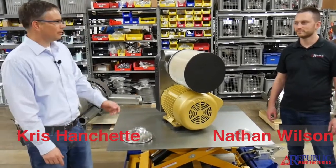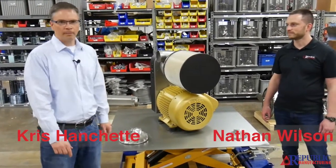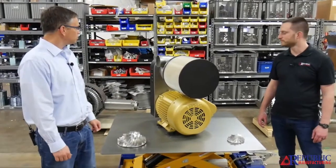I'm Chris Hanchett. I'm here today with Nathan Wilson. We're from Republic Manufacturing and we have the RBX250.